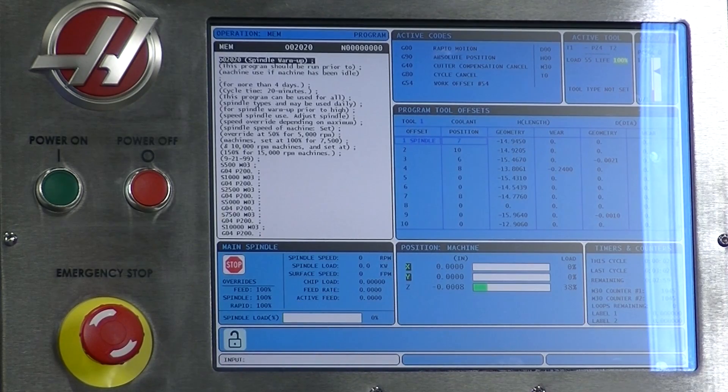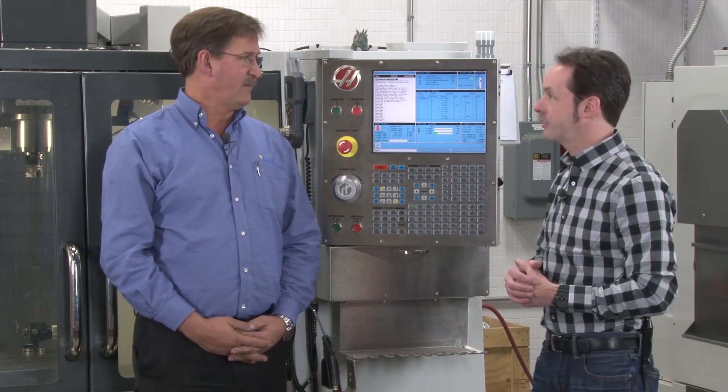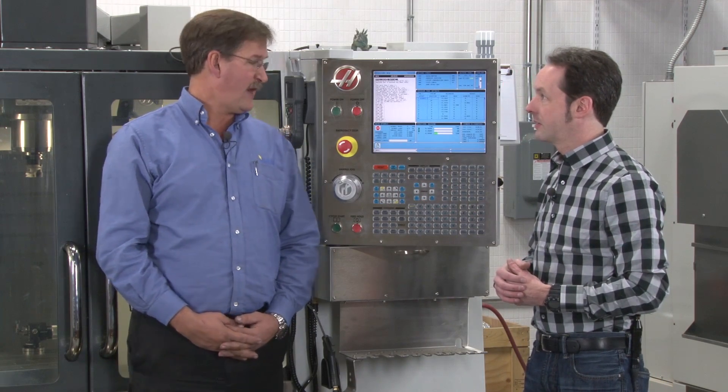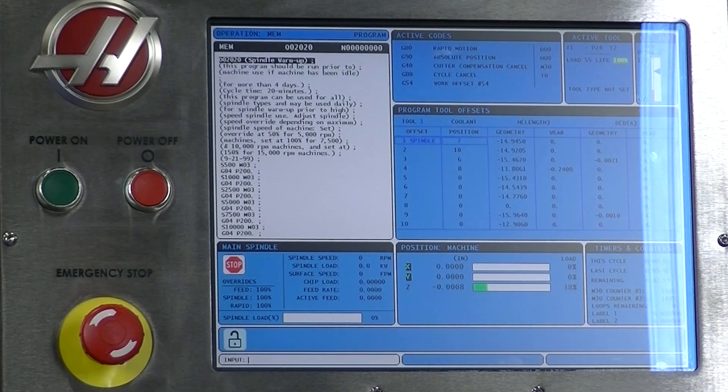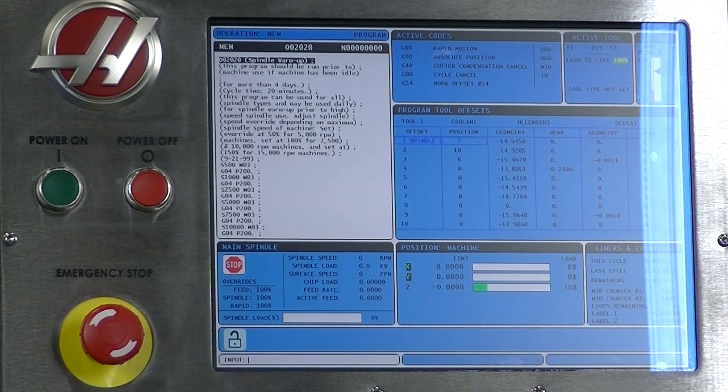How is e-stop a last resort kind of thing? It is your last resort — that's it. There's no other option. But this isn't the only way to get the machine to stop doing what it's doing.